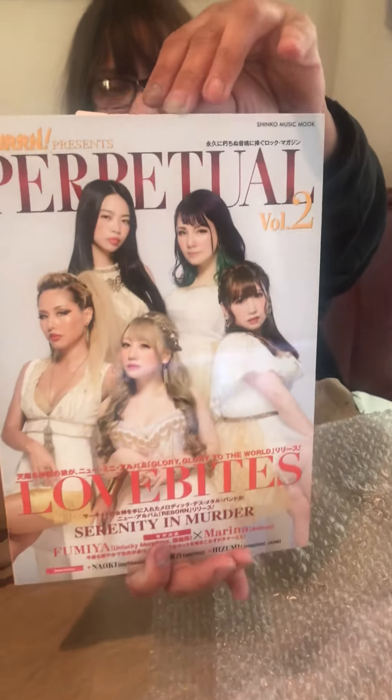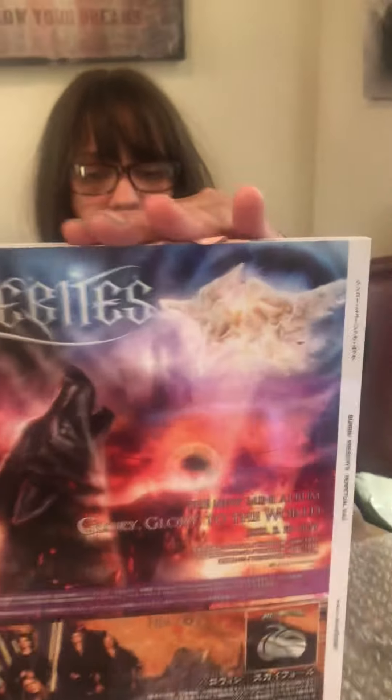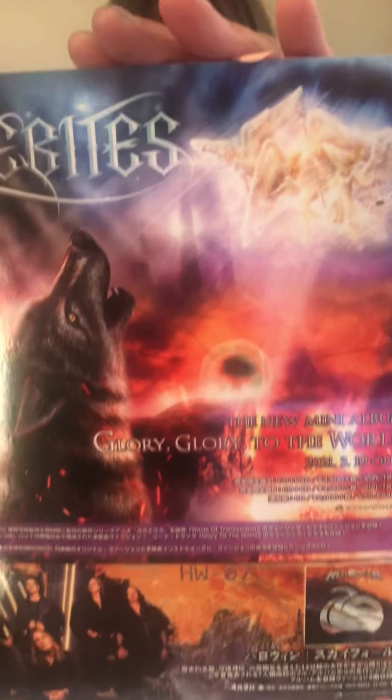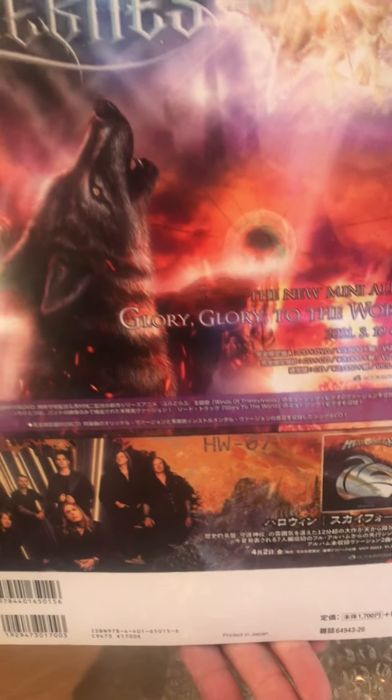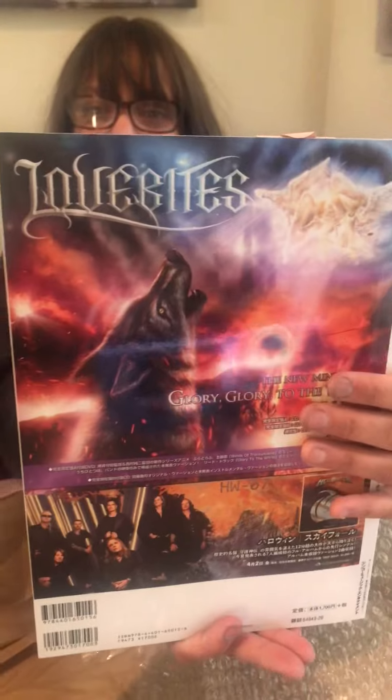Look, that's the front and that's what's on the back — we have our beautiful queens on the front and some more fun stuff on the back. This is volume two dude, that is really cool man! Open it!